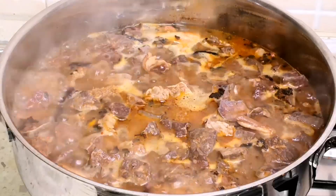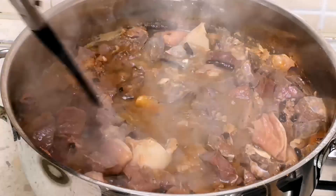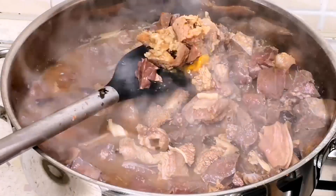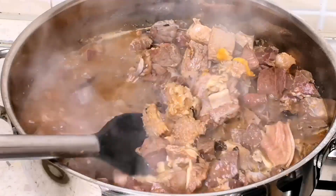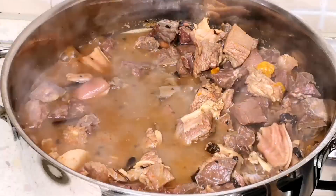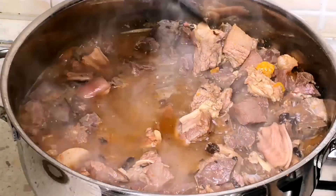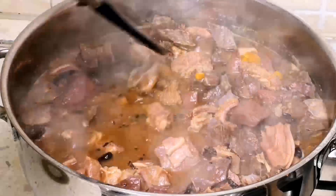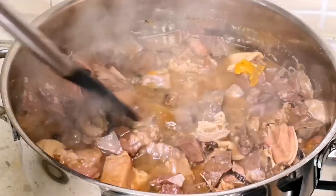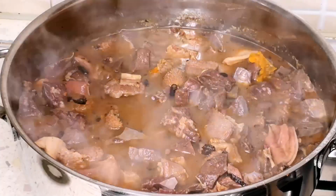Our pepper soup is done! You can see it's so easy to make. You can use this pepper soup to eat white rice — I'm going to use mine with white rice. You can also use it to eat yam or plantain. Thank you so much for watching, God bless you. If you like this video don't forget to give it a thumbs up, subscribe, and hit that notification bell so you never miss any of my videos. Bye bye!